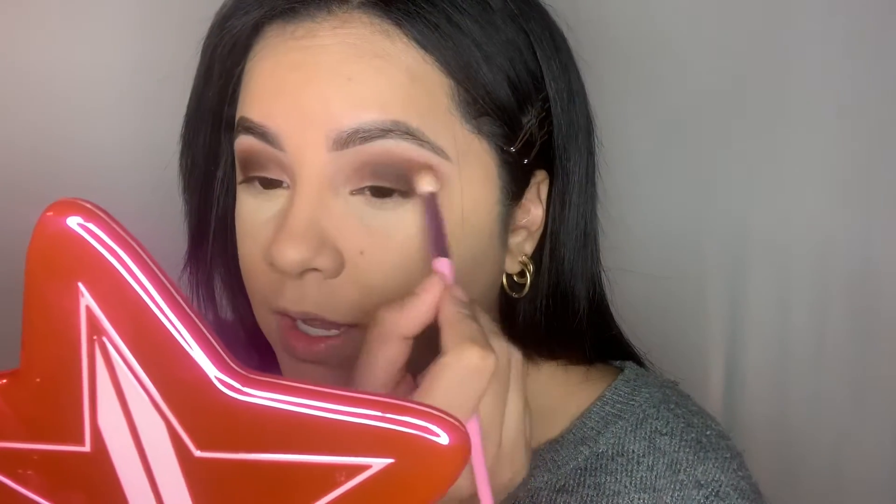I'm gonna pack this on my outer V, slowly build the color, and then with the tip of the brush I'm just gonna blend it into my crease.